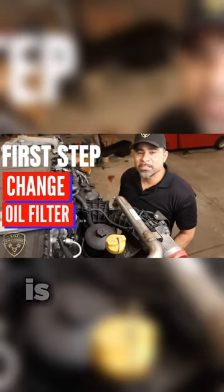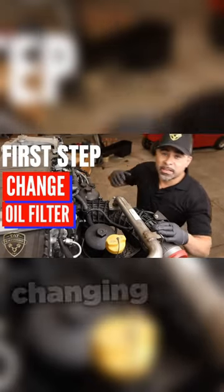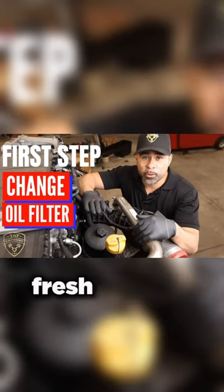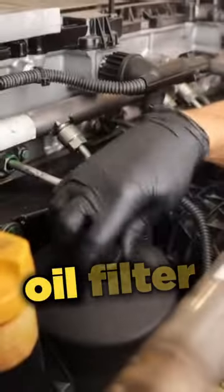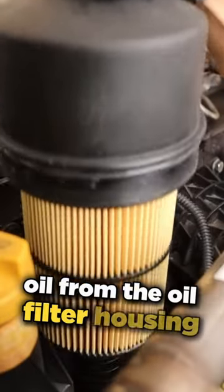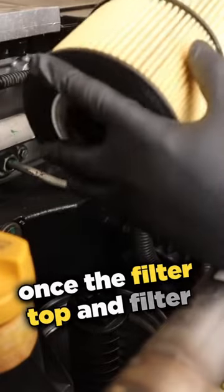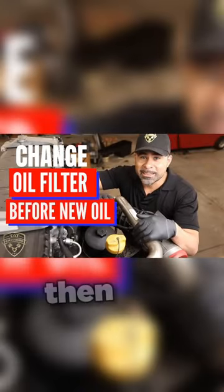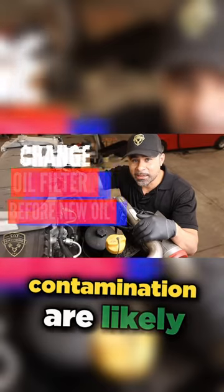The first item I will start with is changing out the oil filter. Changing the oil filter first will ensure you do not contaminate the new fresh oil with old oil. The oil filter housing has a drain valve that drains the oil from the oil filter housing once the filter top and filter are removed. If the oil has been changed before the oil filter, then the chances of contamination are likely.